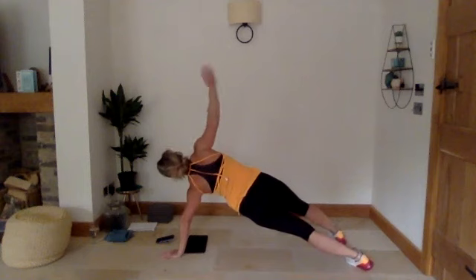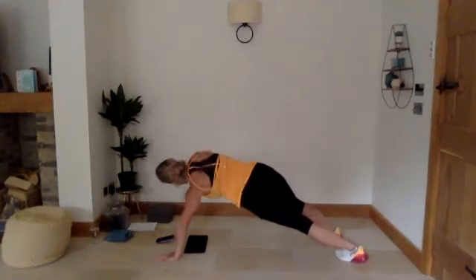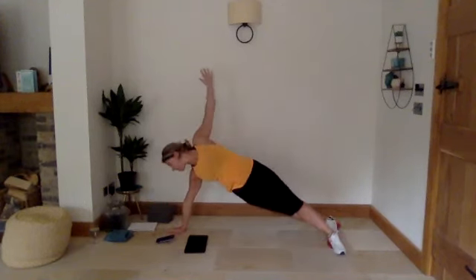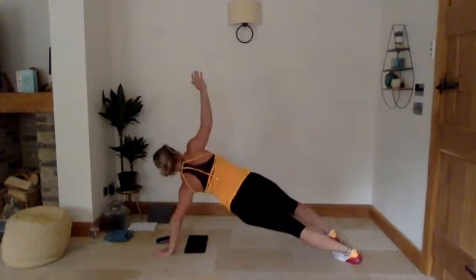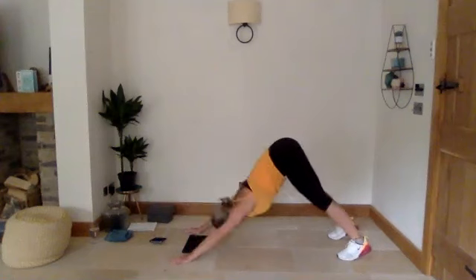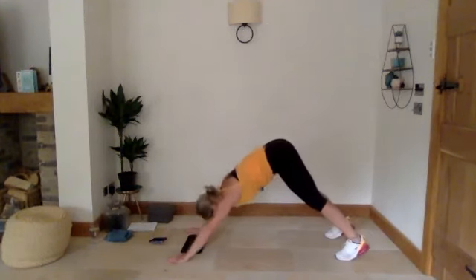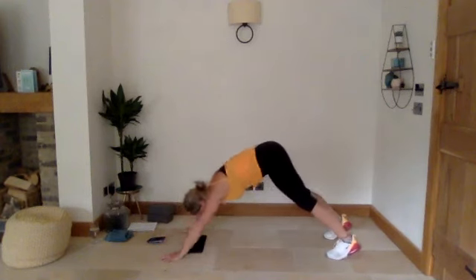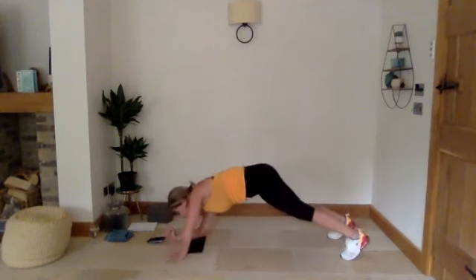We've got four different circuits to make up the 20 minutes. Five seconds — three, two, one — into that plank position, up into downward dog, press up, repeat: downward dog, down, up. You might start to feel this in your core as well — in that high plank position it's going to hit the abs. Three, two, one — back to shoulder taps. Hips nice and still — imagine you've got a tennis ball on your back. Three, two, one — plank rotations.